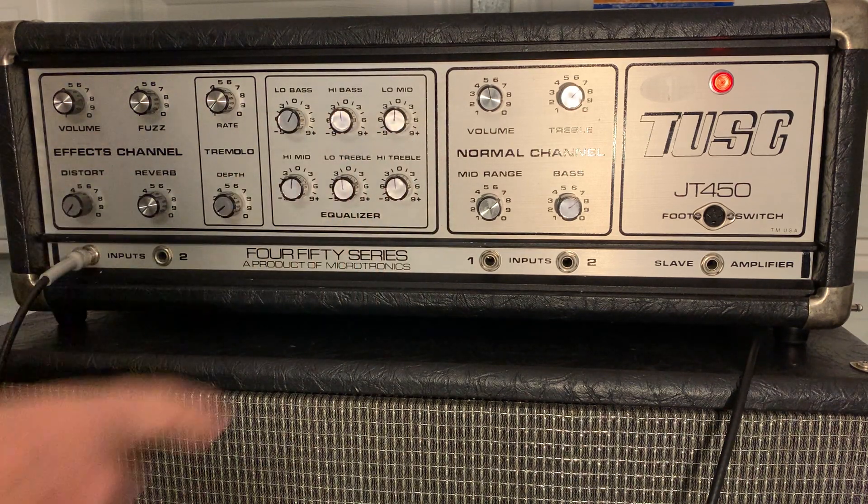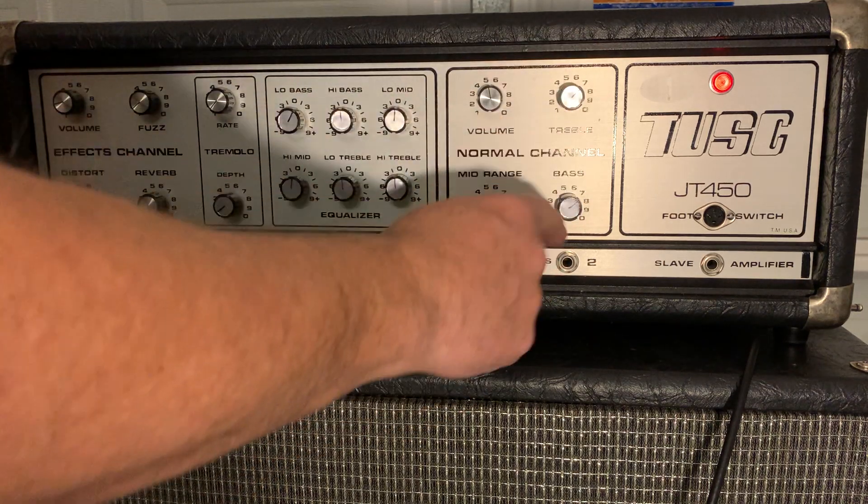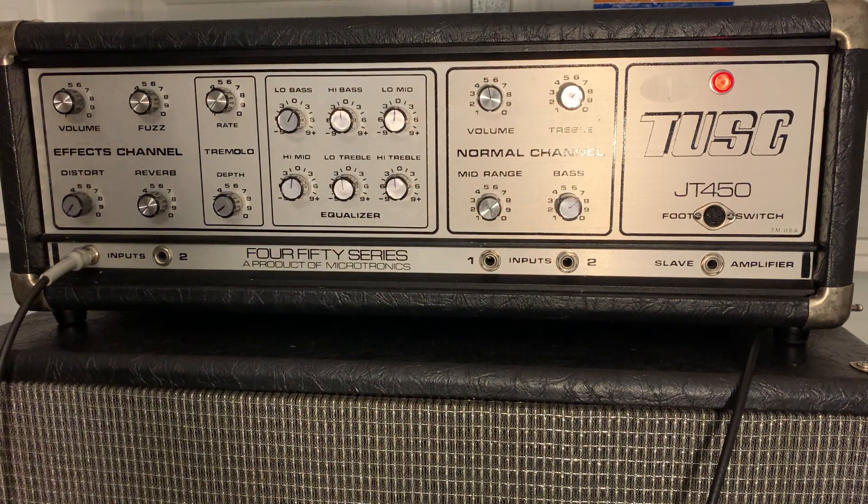In the second channel, you've got volume and you have the three-band EQ with treble, bass, and mid-range. I'm going to play bass through there because I noticed the bass sounds a little nice through here. Let's check that out.